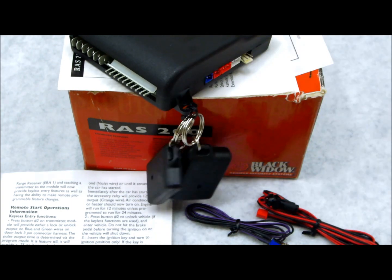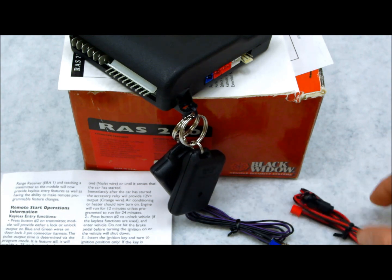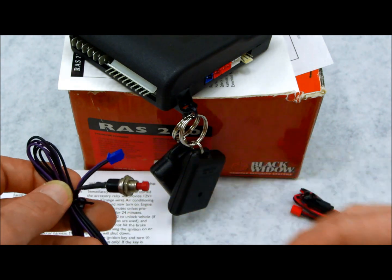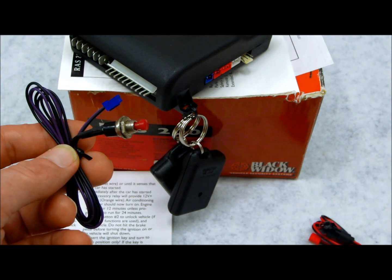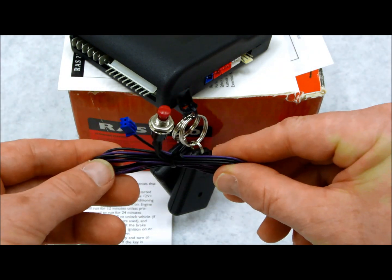Before I get into showing you how you can program these transmitters, there are a couple of things I want to show you, because a lot of times people don't understand what I'm referring to. You're going to need to know two things. One, this here is the valet switch. If you don't know where this switch is located, you're going to need to locate this.